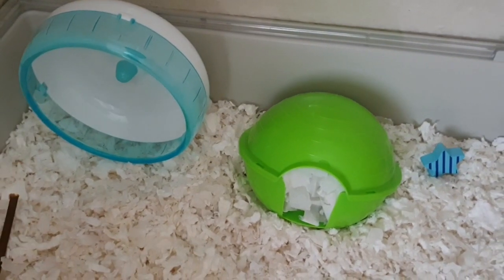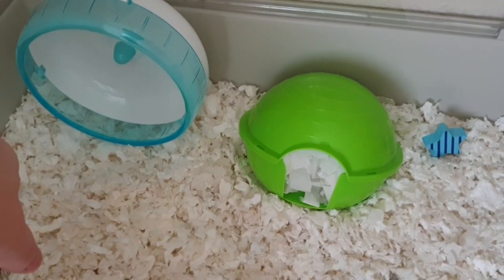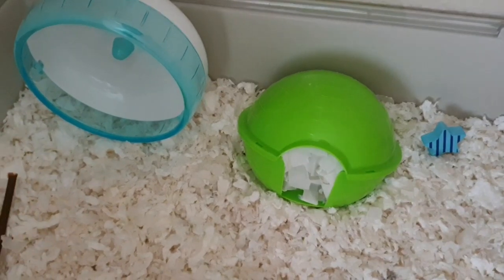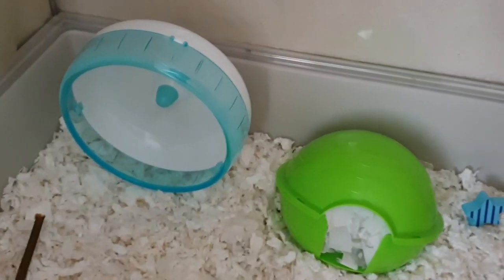What I'm going to do is move the wheel and put the Rodipet there — it's only that little square one for dwarfs so it won't take up too much room — and she'll have that to go inside and on top of. That'll be coming in the next cage tour.